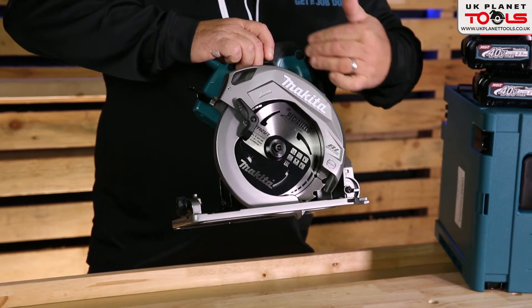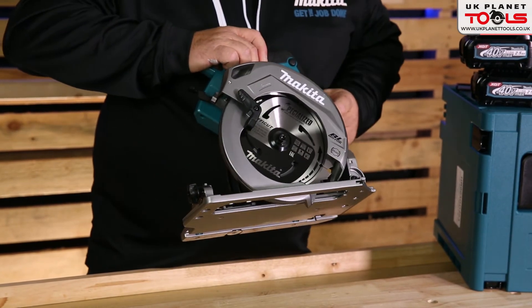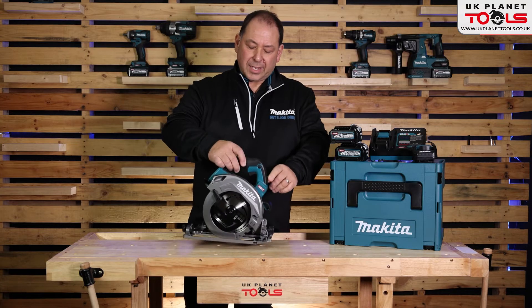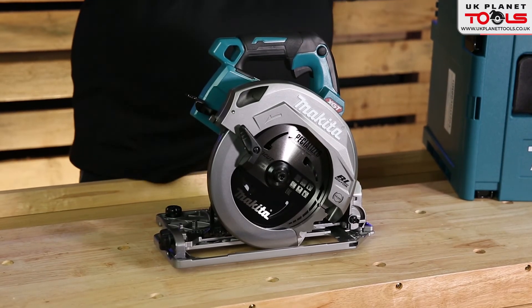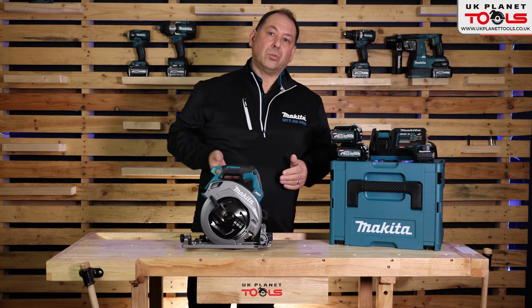It's in our XGT gunshot colour. You've also got a dust extraction port and it has a retractable guard. The HS004 is available as a body only, or as a kit with a charger, adapter, and two 2.5Ah batteries.